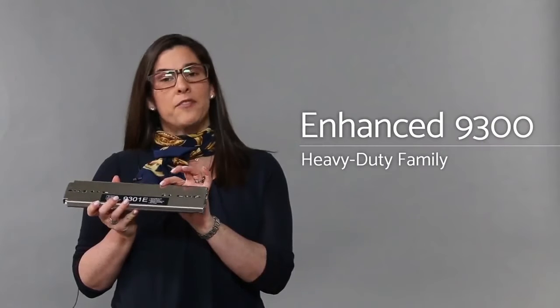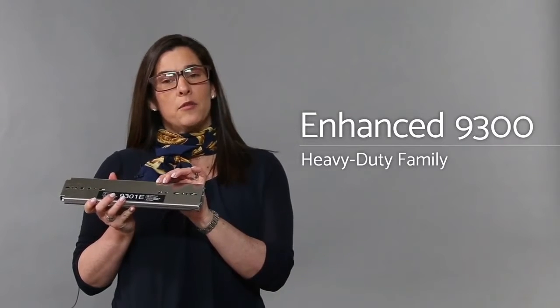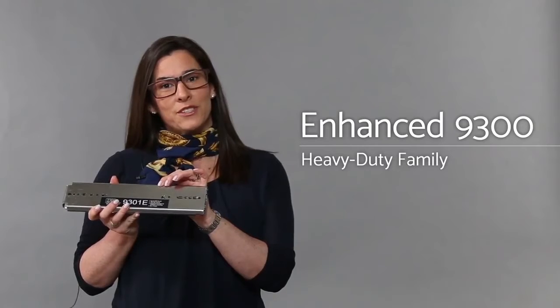Hello everyone, my name is Claudia Tuttle and I'm the Marketing Manager for Accuride. Today I'm going to be talking about our 9300 family of products, one of our most popular heavy-duty slide solutions.